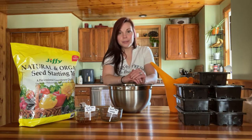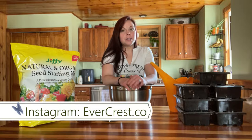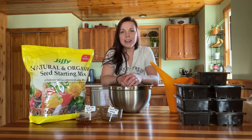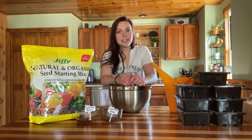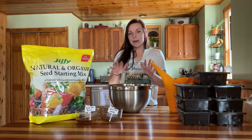Hey guys, today we are going to be doing some seed starting in regular old soil. We have been starting a lot of seeds in our hydroponic systems, which you guys can watch from two weeks ago. Today we're going to be using regular old seed starting trays and soil. My name is Brittany — welcome to Evercrest. If you guys like gardening content, DIY projects, unboxing videos, and hydroponics, consider subscribing.